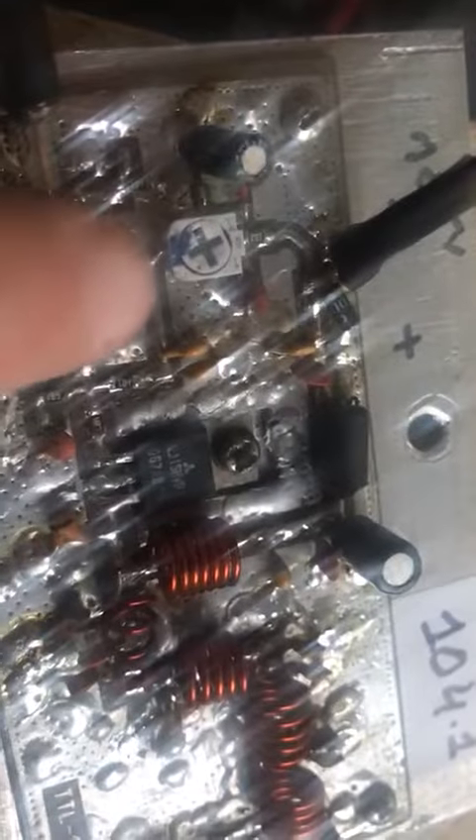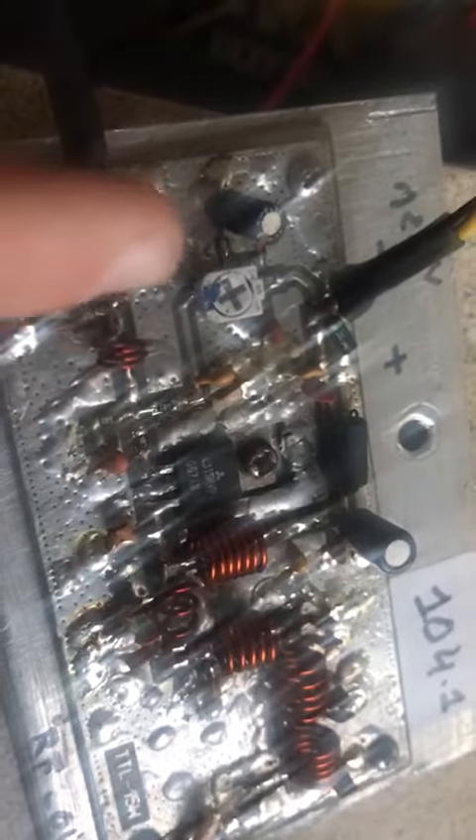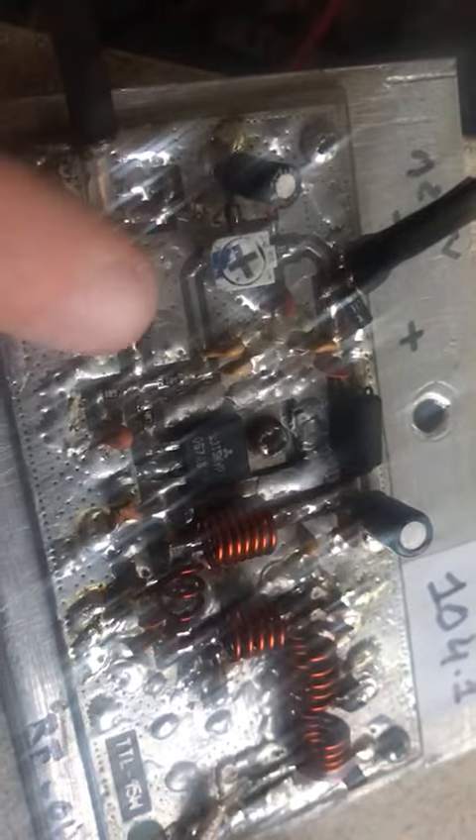Bias is 1.5... 2.0, 2.0 bias. I have removed the attenuator — connected directly.